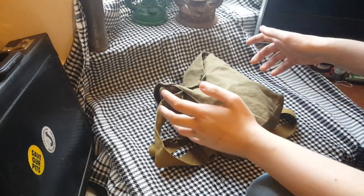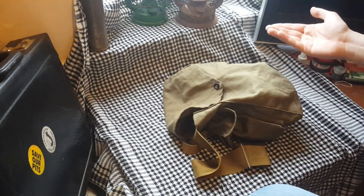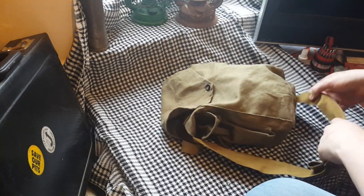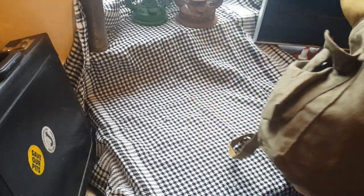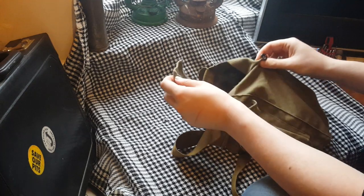Hello everybody, CripplingDepression here — so you're not ripping off anyone else's intro. This is a gas mask that I've owned since November and I've never reviewed it for some reason. I don't know how I skimmed over it, probably because it's shit. You might know what this is — it's a little bit of a step up and a step down from the GP5. This is the GP7.